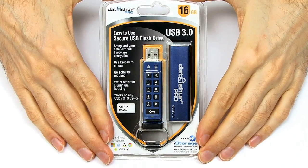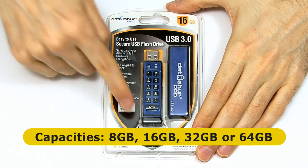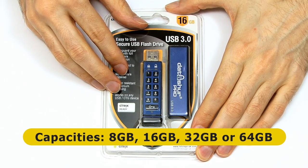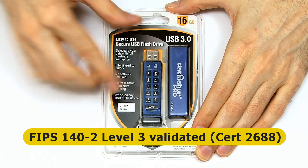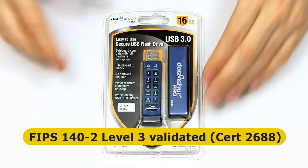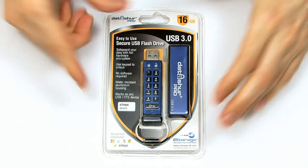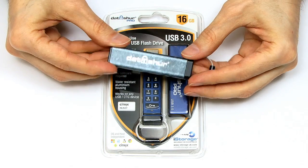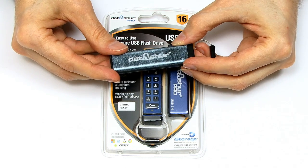Here's the Datashure Pro in its protective packaging. It's basically a hardware device with its own keypad. The way this works is you set up a secure code, then you enter the code on the keypad before you plug this into the device you're going to use it on. Yes, there is a rechargeable battery in here, but it's rated for many, many years. I've used one of these early devices for several years now and I've never had any problems with the battery or getting into the drive.